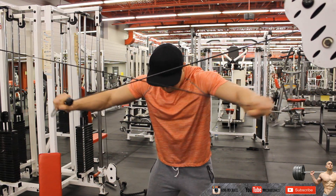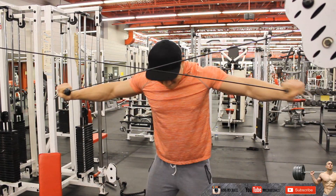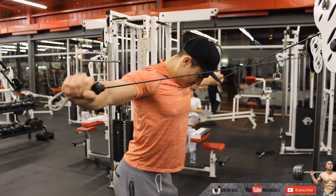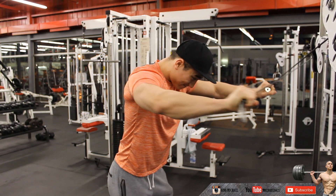Quick tip: grip the cables with your palms facing the ground. This makes it easier to contract the rear delt instead of your back. Your range of motion is extremely simple — bring the cables as far back as you can, but only with the contraction of your rear delt. Don't use your back to bring the cable further back.